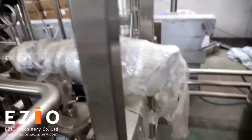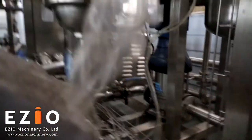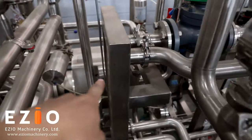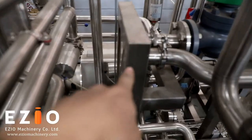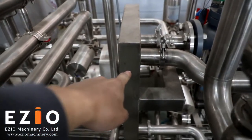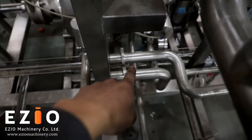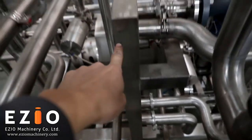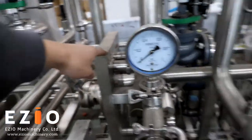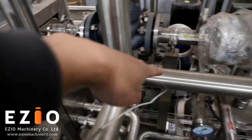The water goes down and comes through this pump, going to the heating area. The water will start heating from this point. Steam comes from here, and the water starts heating at this location. Then the water goes out through this pipe.